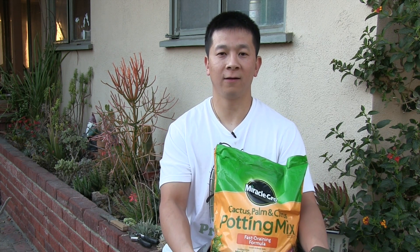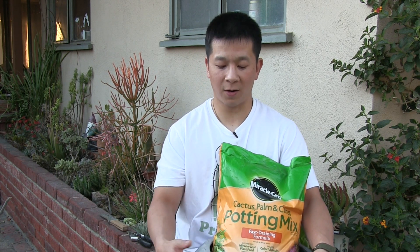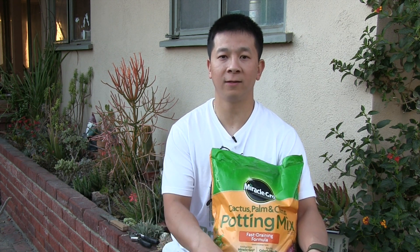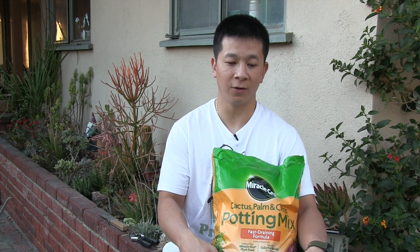My sister-in-law asked me to make her a succulent potting arrangement. She provided the pot as well as the potting mix. When I make the arrangements, I normally use clay soil, but the potting mix will just make everything a lot smoother as far as getting everything going.